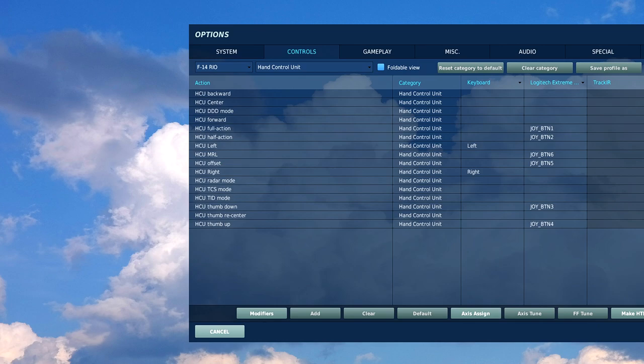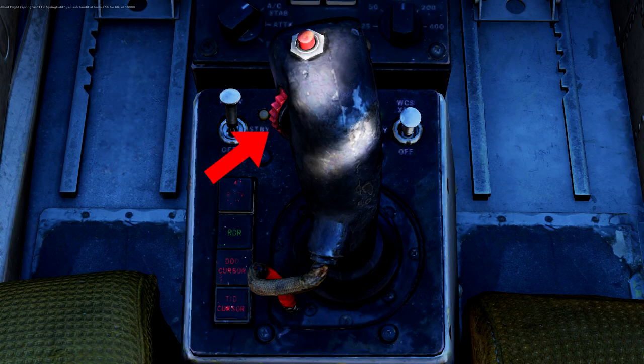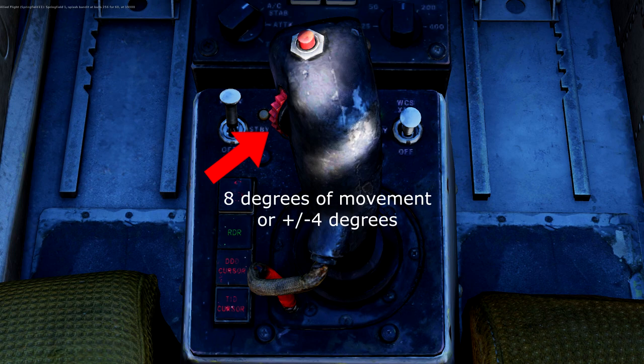Some other controls you may want but are not necessary are MRL, thumb up, and thumb down. MRL stands for manual rapid lock-on mode, and is simply a dogfight mode for the RIO to use, letting you manually take control of the radar and point it around to lock onto contacts. However, this is difficult to use, only has a 5 nautical mile range, and even in real life RIOs never actually used it. Thumb up and thumb down controls are this red gear-looking dial, which is a fine-tuning dial for radar elevation with a range of plus or minus 4 degrees of movement.